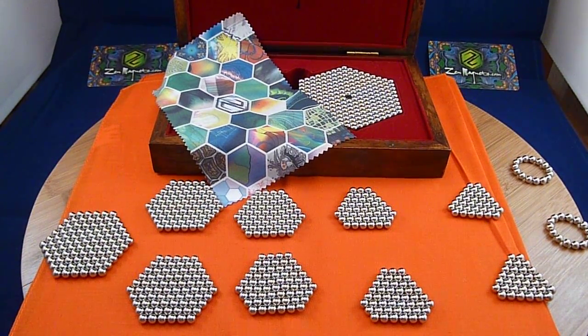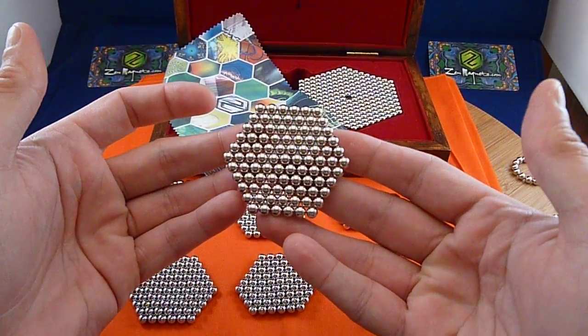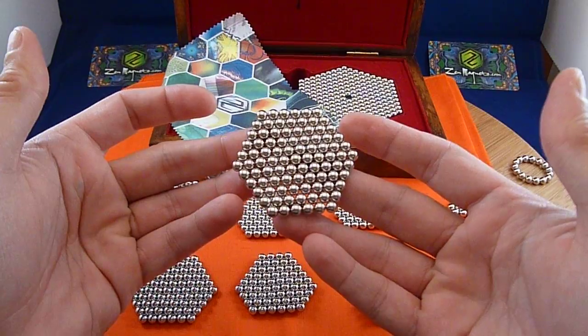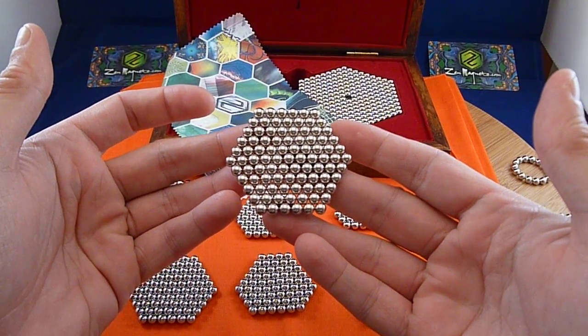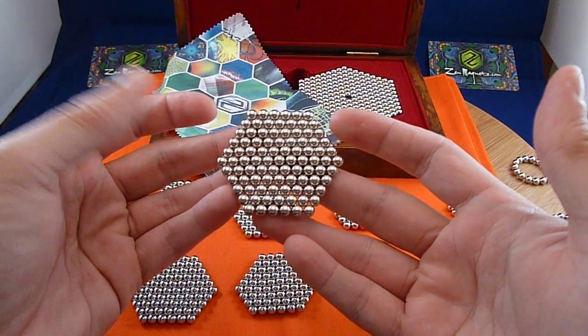What I'm going to try and show you here is how to make a cubo-octahedron, and then from the cubo-octahedron into a diagonal cube. What I'm starting off with is a six-layered hexagon. You can go with any size you want, but I figured this was a nice easy size to start with.